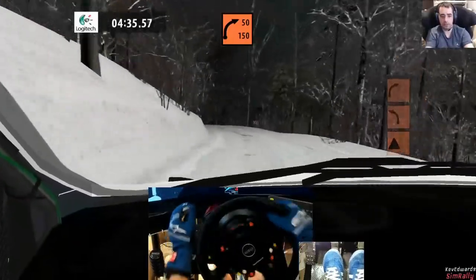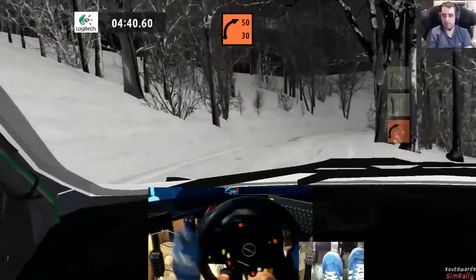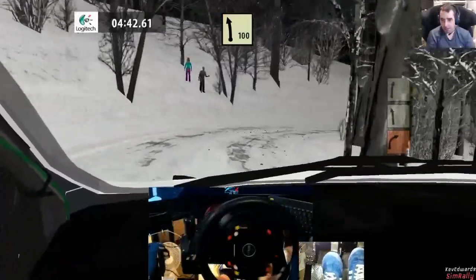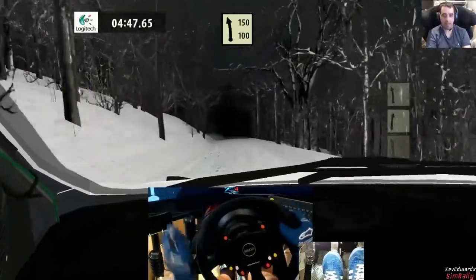Black two right keep in 50. A welcome change after playing in that bloody race suit yesterday. Five left minus block 150.